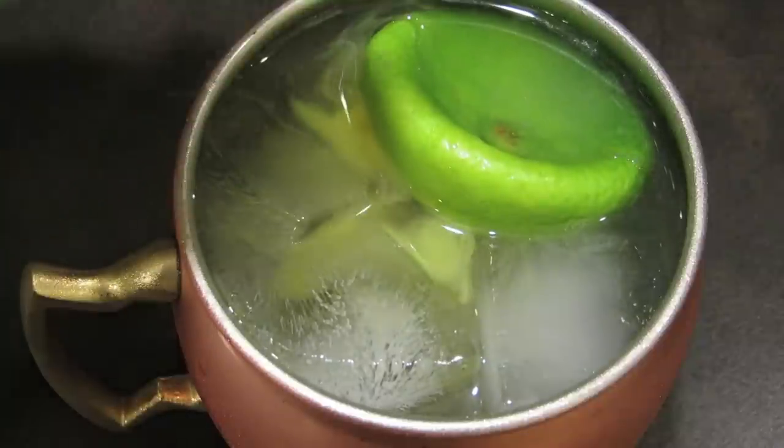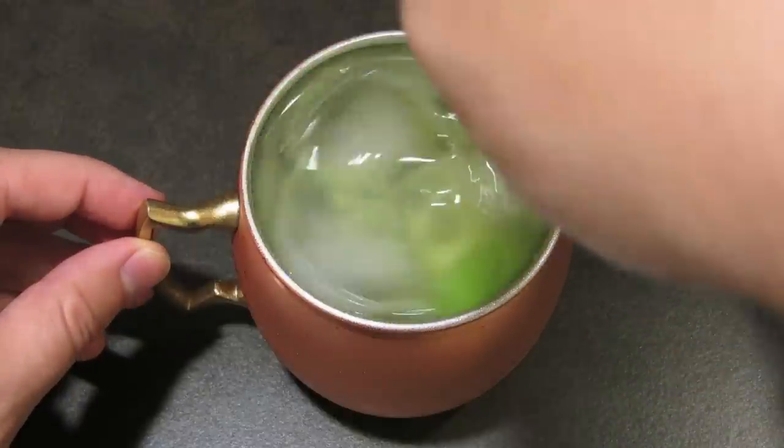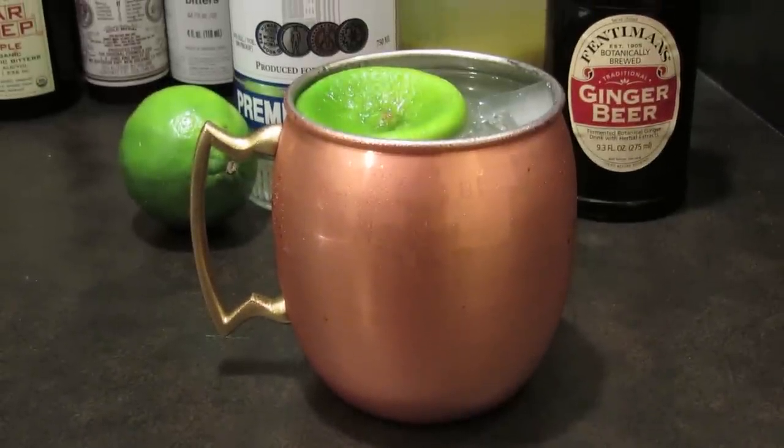Then give it a good splash of ginger juice. Quickly stir it with your bar spoon and that's all there is to it. The Moscow Mule. Nazdarovia.